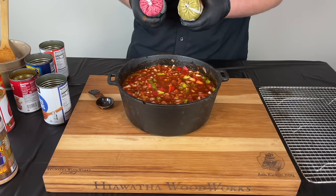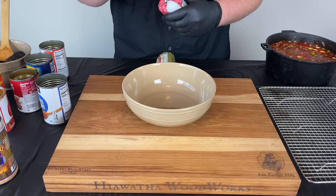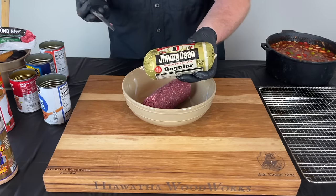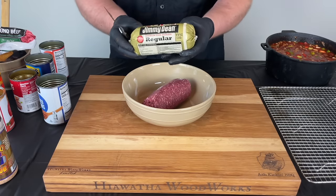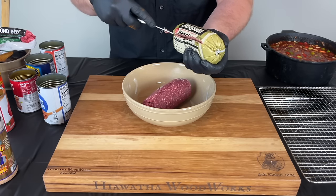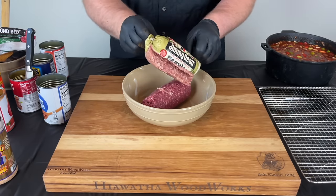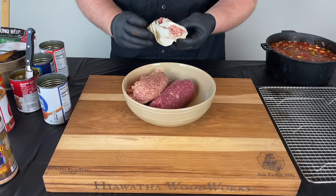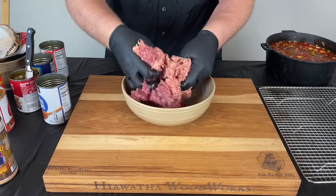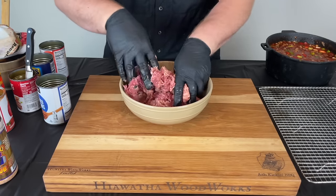Now we're going to get our meat ready. We're using one pound of ground beef and one pound of Jimmy Dean pork sausage, because the pork really brings something special to the chili — if you've never used pork sausage in your chili, I highly recommend it. I went with 93.7% lean on my ground beef because the pork has enough fat where I don't need to go 80/20. If you were using just beef you'd want something with a little higher fat content. You want to break it up and mix it together so everything is evenly incorporated — you don't want one chunk of pork and one chunk of beef, you want it nicely distributed.